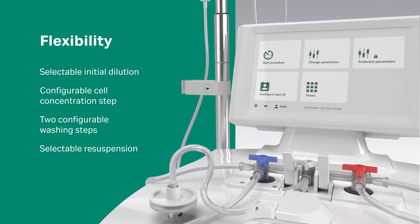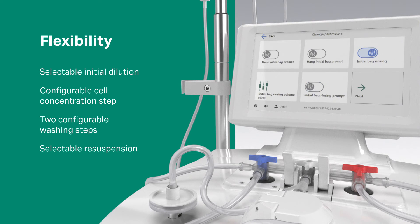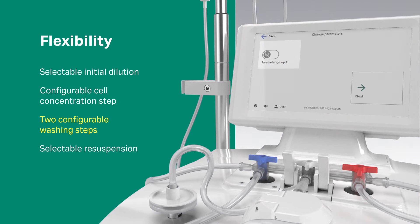To provide flexibility, the system offers user-definable parameters and steps, selectable initial dilution, a configurable cell concentration step, two configurable washing steps, and a selectable resuspension.